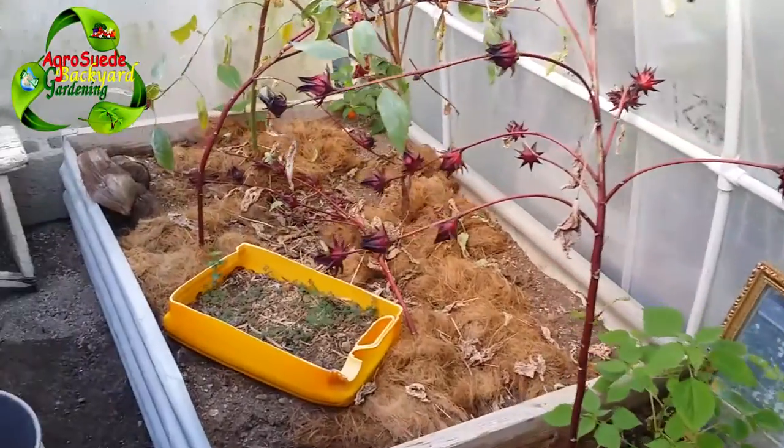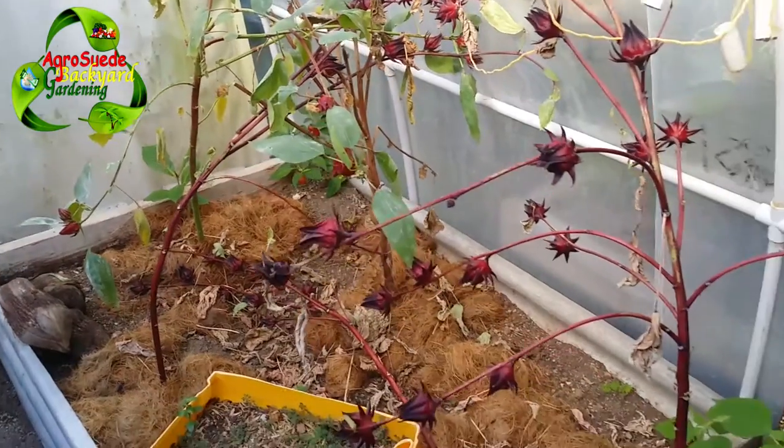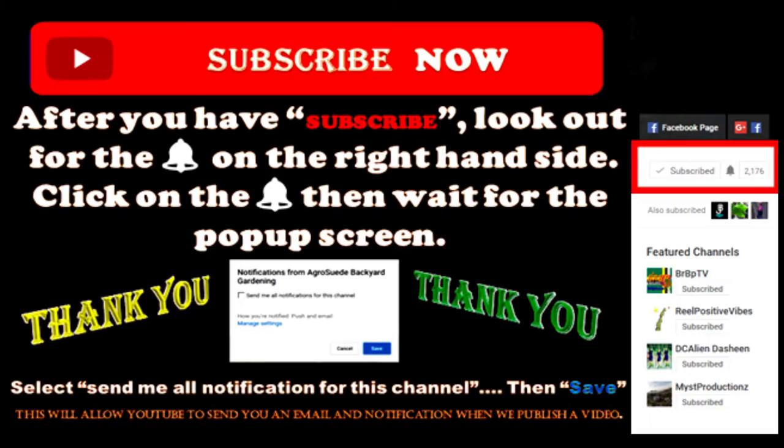We have sorrel growing right there. Thank you very much for subscribing to the YouTube channel, thank you for liking our Facebook page, and I encourage you to follow us on Twitter and Instagram. Remember, a bucket garden in some ways will definitely keep the doctors away - and Aggro Swade is out.